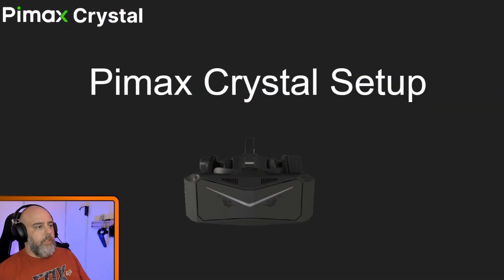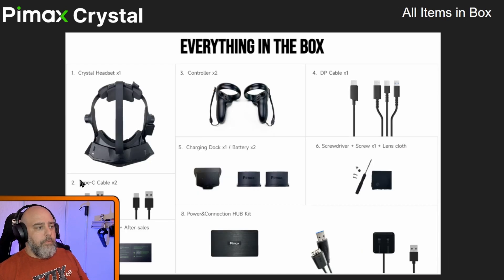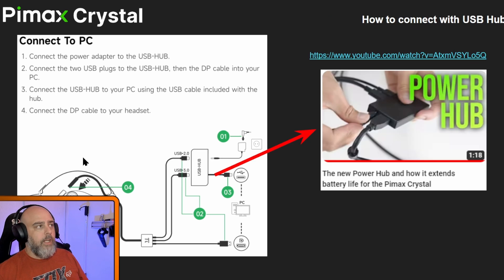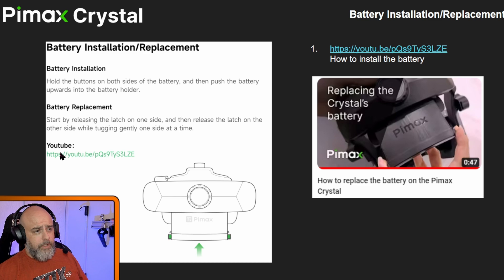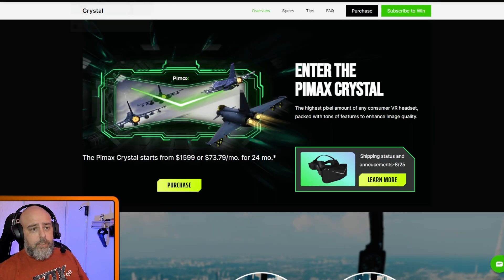I also want to mention that Pimax have released a full setup guide — I'll put the link below. For me it just plugged in and worked without issues, but the guide might help some of you who aren't aware it's there. They've also done some videos on it. And you might not be aware that you can pay in installments using PayPal Credit if you want to get a Crystal — monthly installments apparently not many people know about.